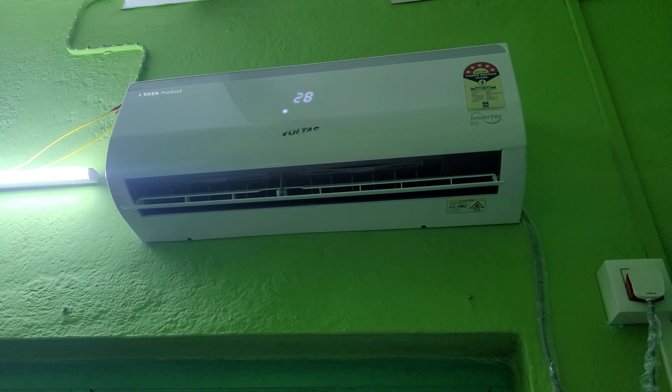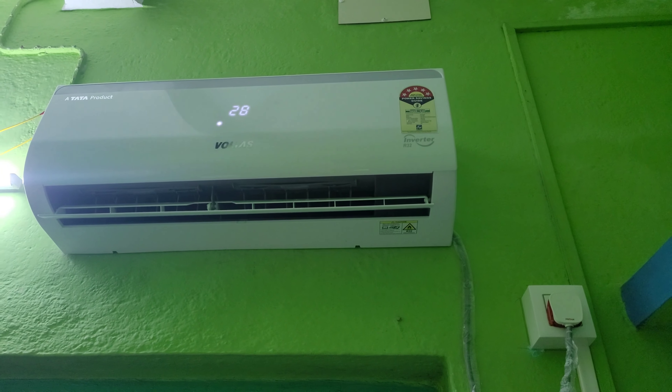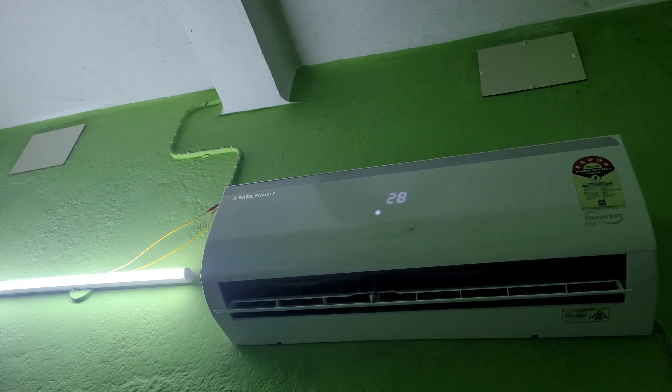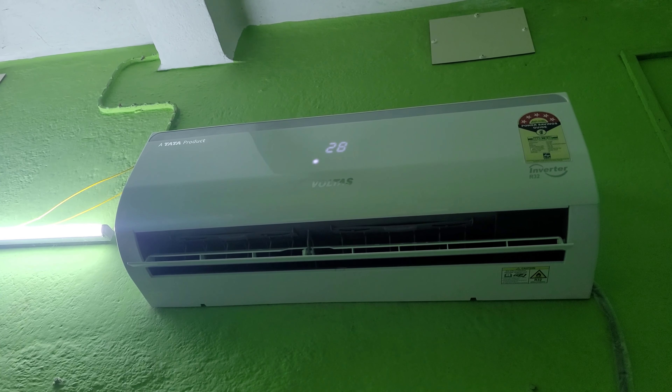Hello everyone, welcome to my channel Song Cool Journal. Today I am going to be showing how to turn off this AC. This is a Voltage 105 star inverter AC — it has been running for like five or six hours at 20 degrees Celsius.